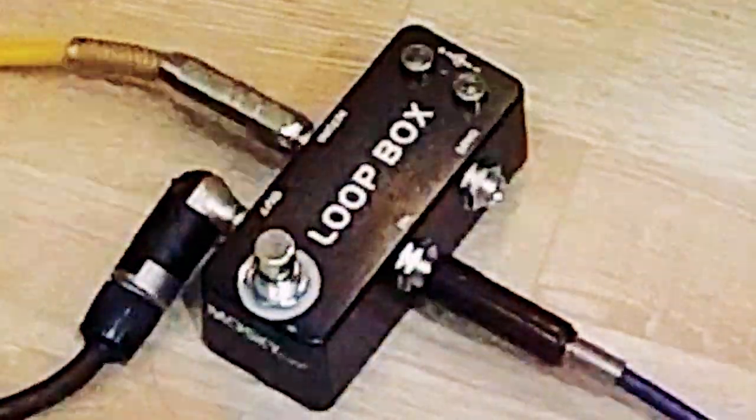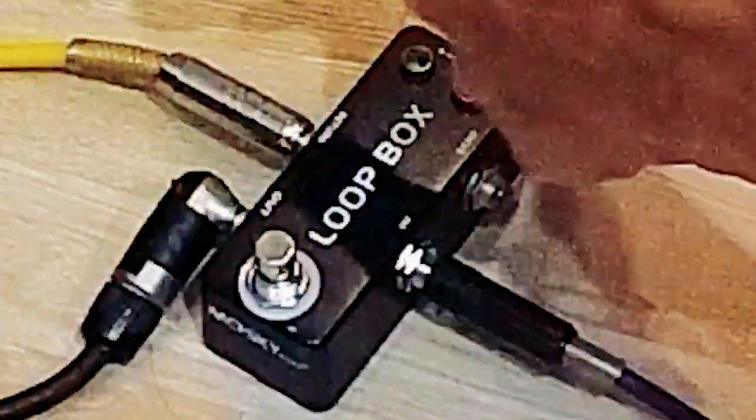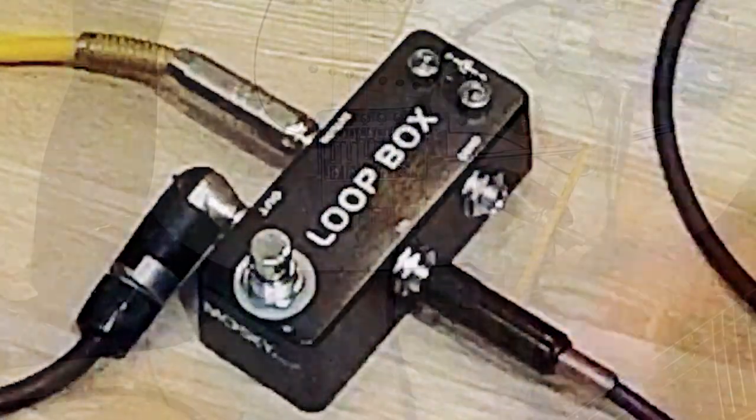So this is the loop box. This L-shape wire goes to the amplifier, the yellow wire goes to one guitar, and this blue goes to the other guitar.